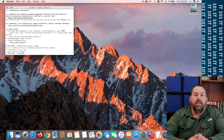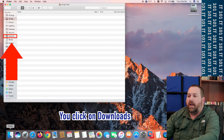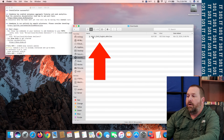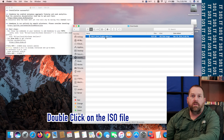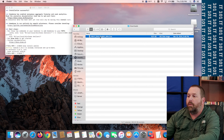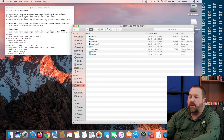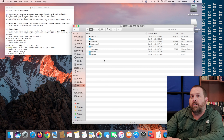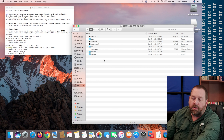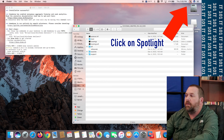I just finished downloading the ISO file. You can tell because if you go to Finder and go to Downloads, there is the Windows 11 23H2 English x64 ISO file. We're going to double-click on it — if it doesn't work you can control-click and choose Open — and it's going to open up the ISO file. Then we want to copy everything from the ISO to our flash drive, but we have to format the flash drive first. Let's go ahead and put the flash drive into the computer.